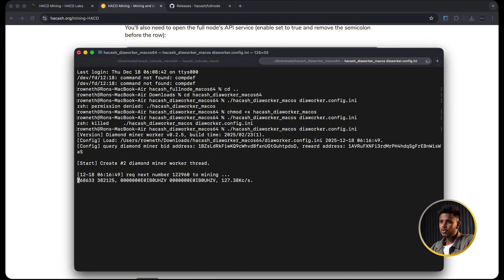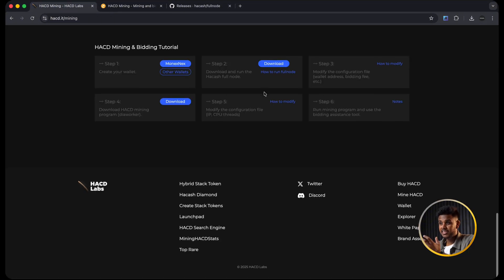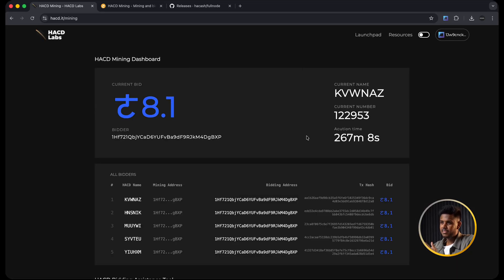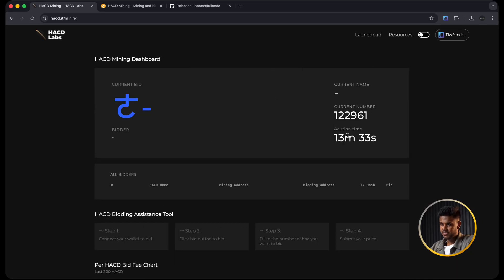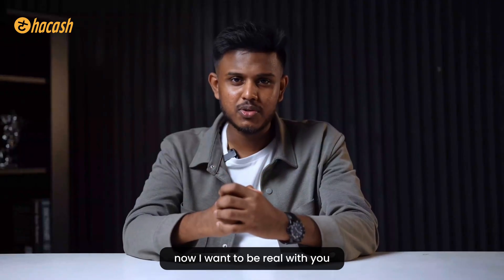So how do you know when you've hit a diamond? While the miner runs it keeps testing numbers. When it finally hits a valid diamond, you will see something like 'found diamond - submitting to node.' Your full node then starts auto-bidding for that diamond, raising the bid up to your bid max. If you win, the diamond is written into a new block and assigned to your reward address. This is not instant - some people might find a diamond in a few hours, some might need a couple of days.